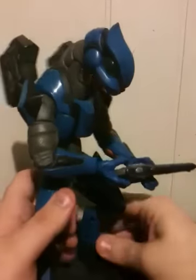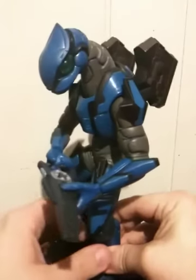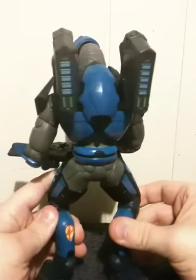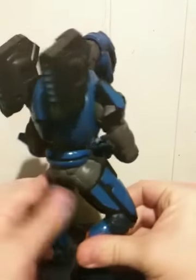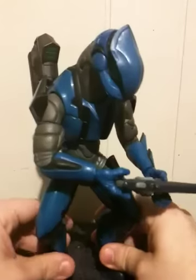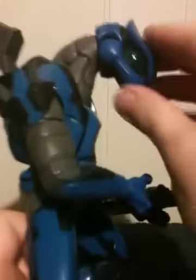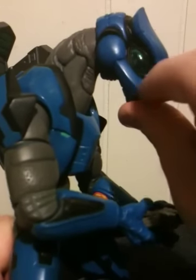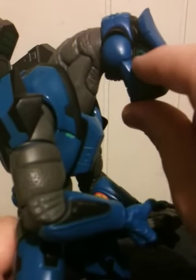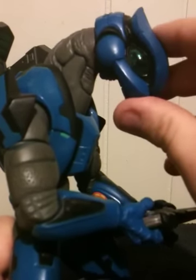Not only that, they added all kinds of little details to this particular Elite Ranger. I always thought the Elite Rangers looked pretty cool in Halo. One detail that they did actually add, which is to the helmet — if you look right in here, the transparent piece of green plastic right here, you can actually see the Elite's eye.